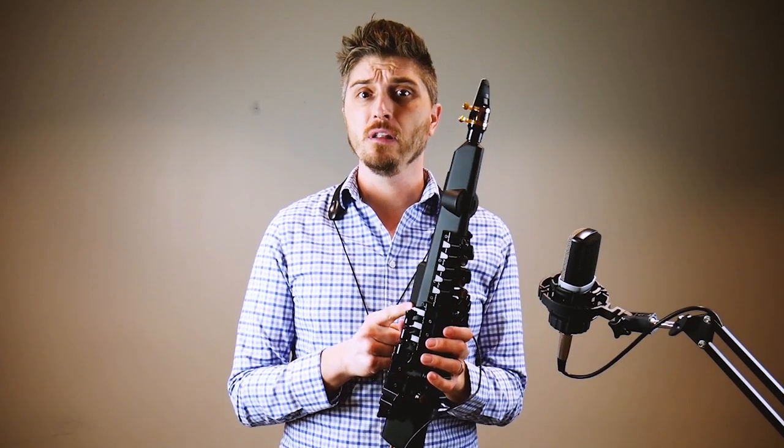Yamaha has been dabbling in digital wind controllers and wind instruments for years. When I was a kid, I loved Michael Brecker, I loved the EWI, I loved that Bob Mintzer was doing some of that stuff. I was always intrigued by that, and I bought the Yamaha Windjammer — I don't remember what the model number was — but I had that in the early 90s. All I wanted was one of those EWIs, the Akai EWI, but those were really expensive, so I saved up my allowance and got one of the Windjammers, and it was pretty cool.